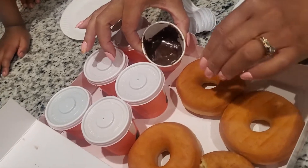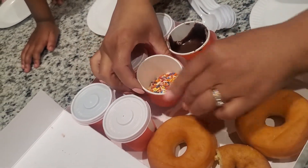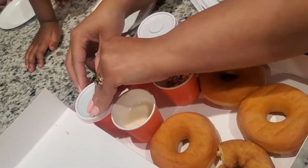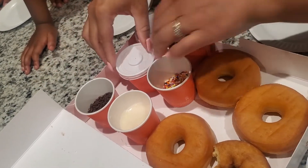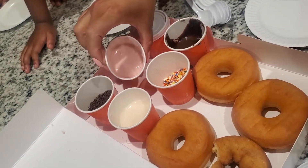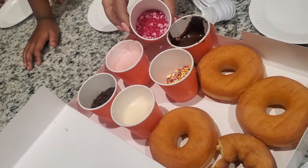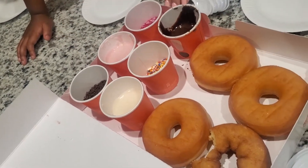We have some chocolate frosting, some rainbow sprinkles, and vanilla frosting. We also have chocolate sprinkles — aka chocolate jimmies, that's what we call them where I'm from in Rhode Island — and then some strawberry frosting, and some more sprinkles that are hearts in pink and white.